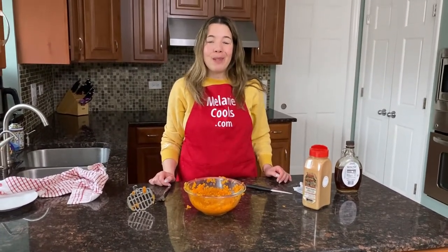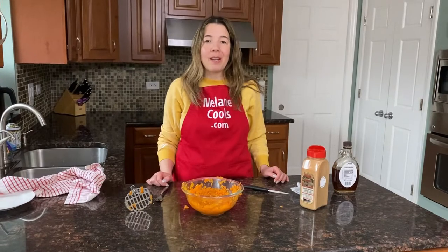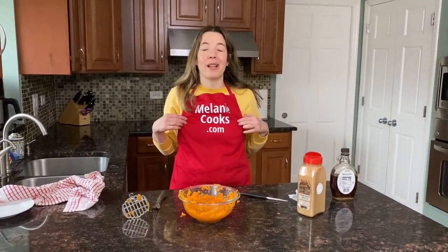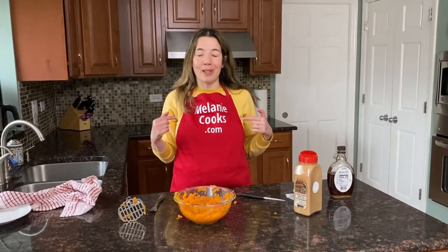For a free printable recipe and other easy recipes, please visit my website, MelanieCooks.com. Don't forget to subscribe to my channel. Thanks for watching, and I'll see you in the next video.